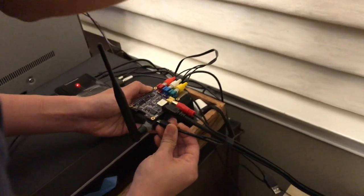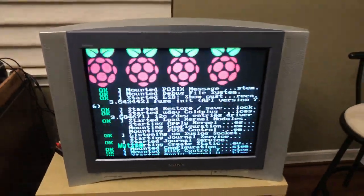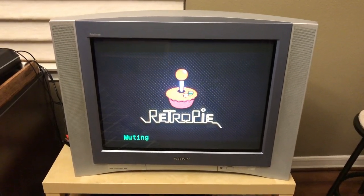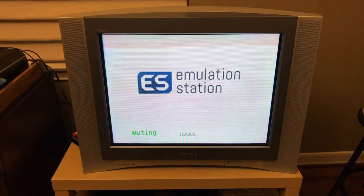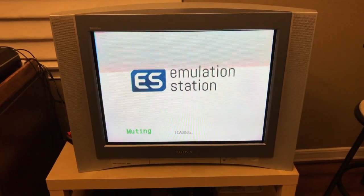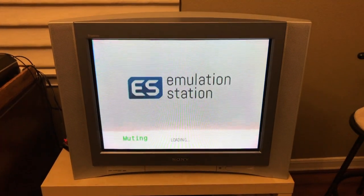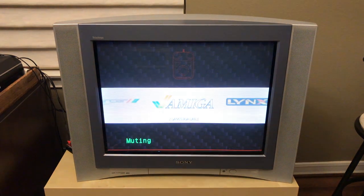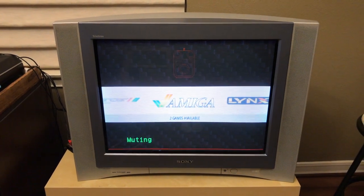I'm going to power this thing up — that should be it. You can see the Raspberry Pi booting up on the screen, and in a moment EmulationStation should start. It takes a while; got a lot of ROMs. And now we're in business, so let me switch over to some videos to show you the output of this thing.